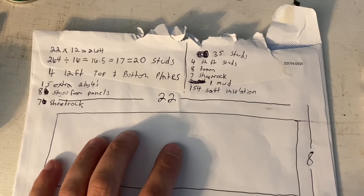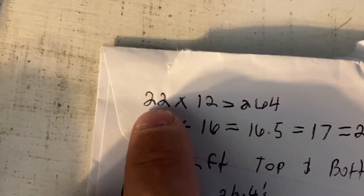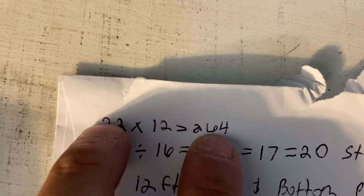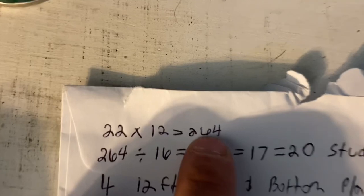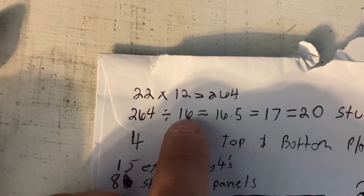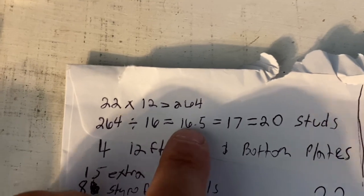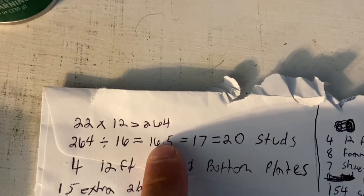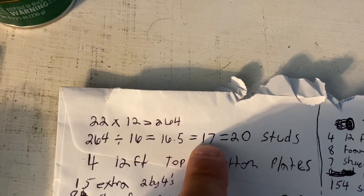How do you figure out how many studs to buy? For me, it's 22 feet times 12 to get 264 inches — you turn your feet into inches by multiplying by 12. Now that we have 264 inches, we divide by 16 because you're putting 2x4s every 16 inches. That equals 16.5 studs, but I'm going to round that up to 17 because you can't have 16 and a half 2x4s. You might as well get that other half board if you're paying for it.